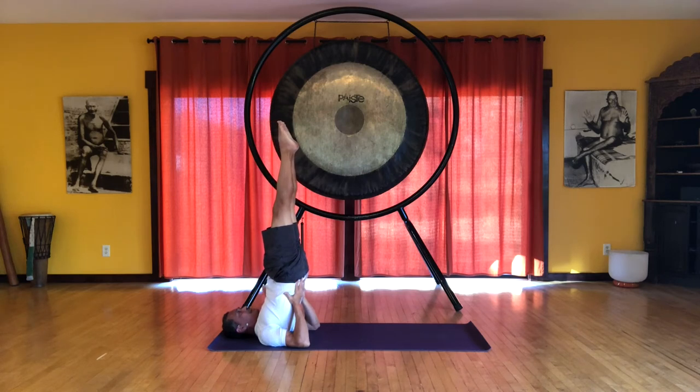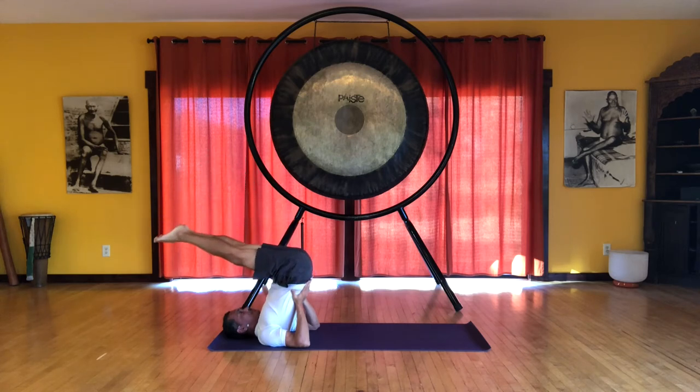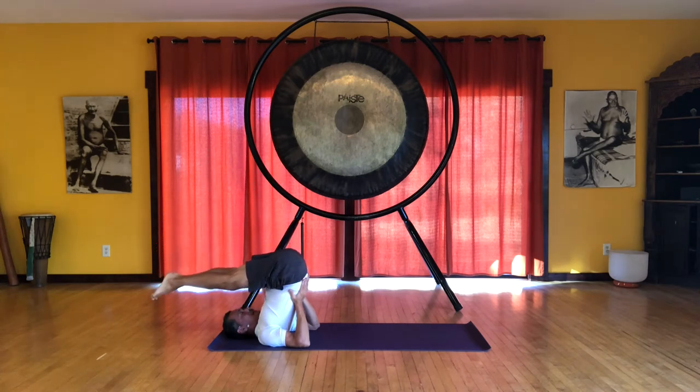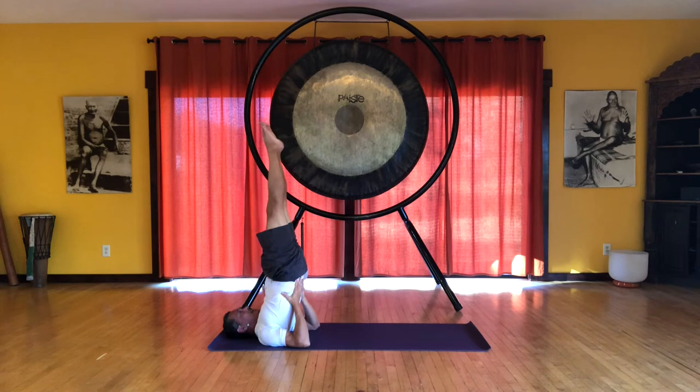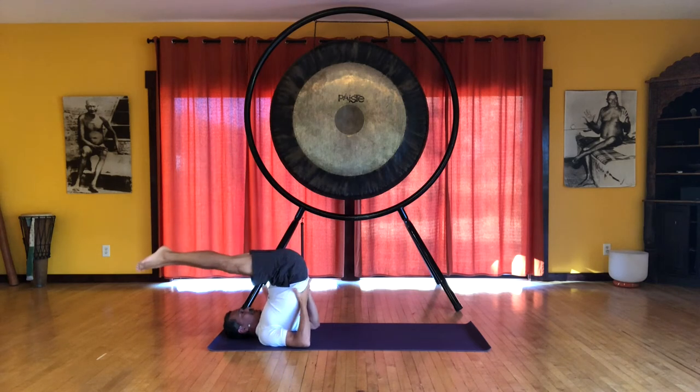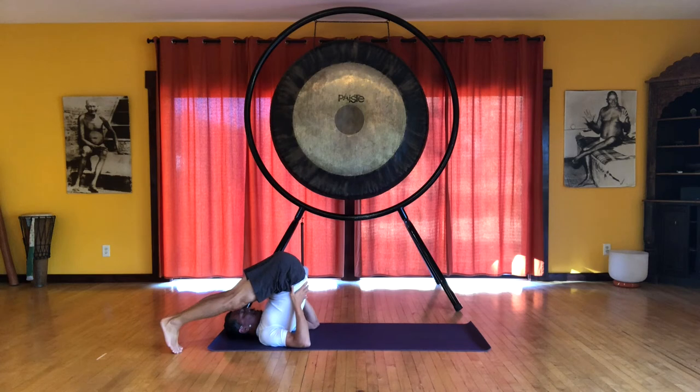Now let's do an exercise coming into Halasana — plow pose. Exhale, just lower the legs towards the floor. And on the inhale, we'll raise the legs back up into shoulder stand. Now we're going to spiral the legs to the right, keeping the feet together. So we're spiraling the spine. Exhale, bring the legs down to Halasana — so the feet go to the right. You can flex or point. So now there's a spiral in the spine. See that you still have equal weight on your shoulders. That left shoulder is the one we want to pay attention to.